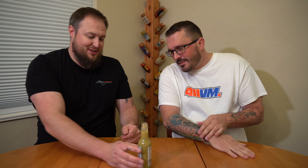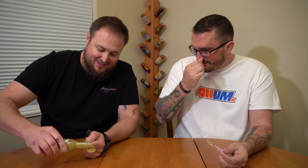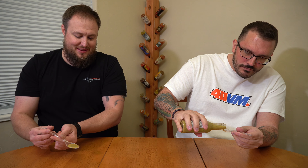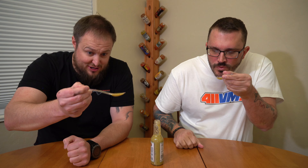I like the color of that — I haven't quite seen a sauce that color before. Just after smelling it, I already know how I want to use this sauce. It reminds me of something. All right, cheers.